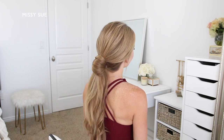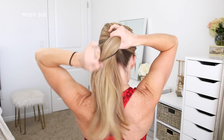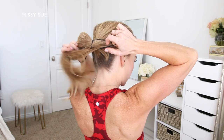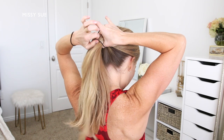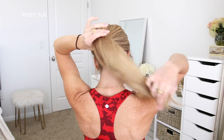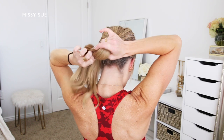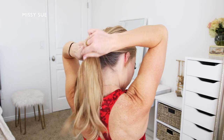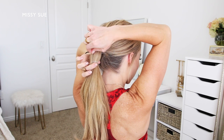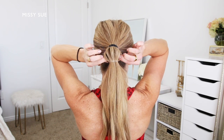For the third hairstyle, I'm combining all of my hair together at the center of the back of my head and using a hair band to tie it off. Once it's tied off, I'm going to take a clear elastic band and wrap it over the ponytail about two inches down from the first hair band. Then I'm going to go back over the hair in between the two hair bands and gently pinch and pull on small pieces of hair to pull them out of the bottom elastic so the section becomes wider and looks fuller, creating a puffy effect.